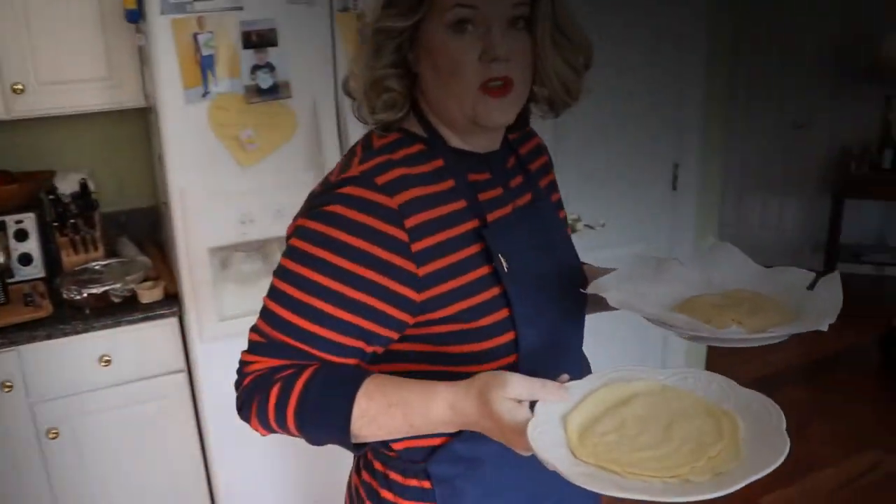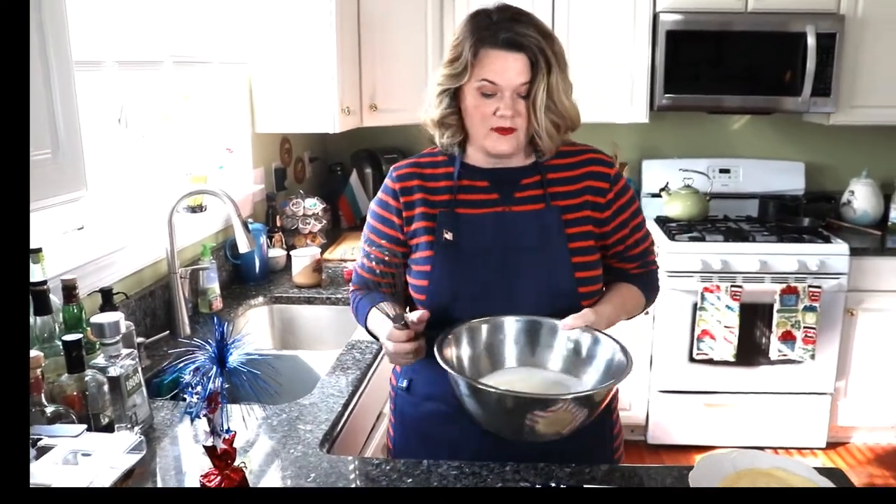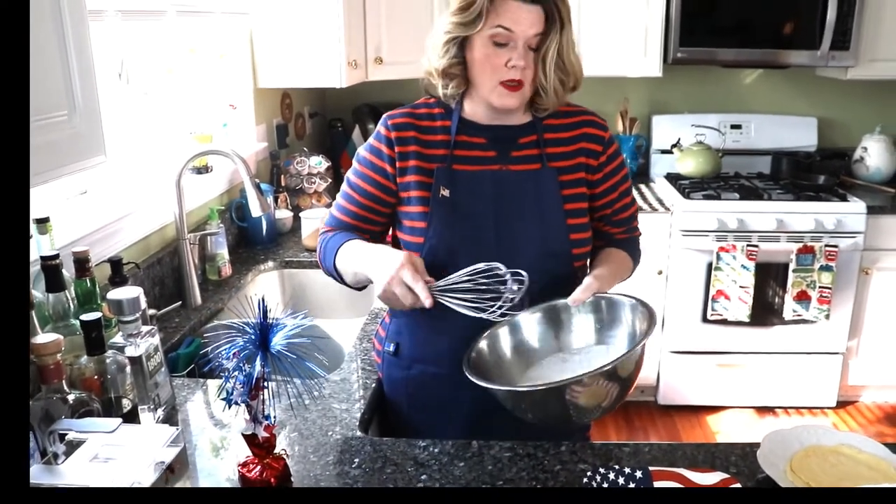One thing to understand when making this recipe: you're going to need a lot of heavy cream because we're making whipped cream by hand. If you want to use Reddi Whip or Cool Whip, do what you want — I like pure unsweetened whipped cream made by hand. I've got about a cup of heavy cream here in my bowl.